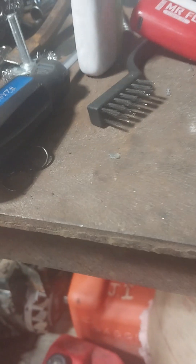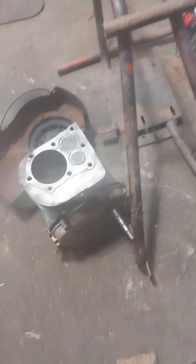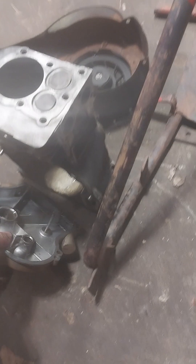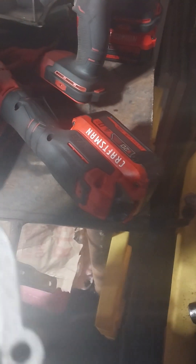When I got that engine, the side cover - all the bolts were missing, and when I grabbed it, when I picked it up, it just came right off. So somebody was in there before. As you can see, somebody already removed the governor.